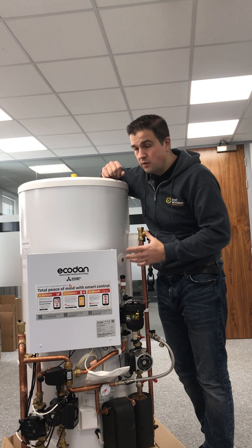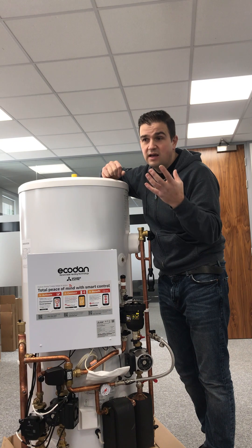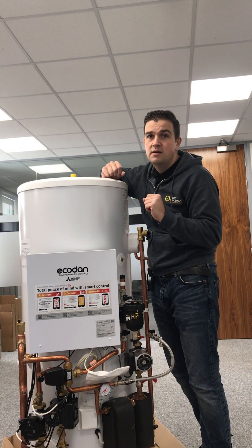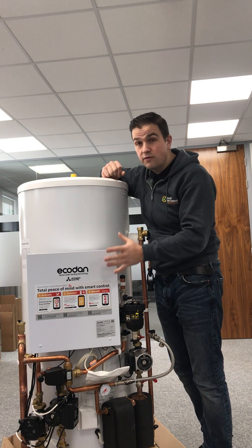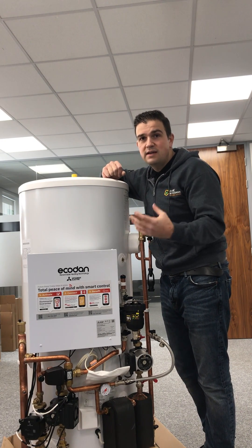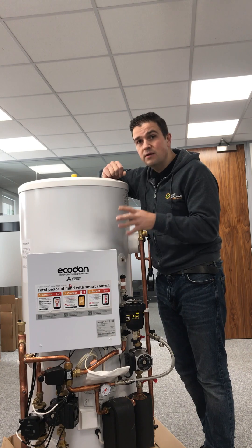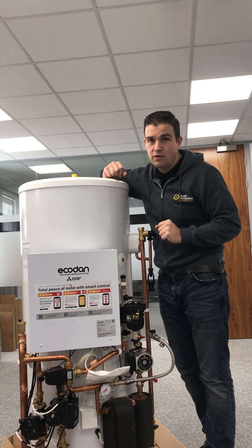These are very versatile as well. You may have loft space at the moment with tanks up in the loft feeding your existing hot water and heating system. These run off mains pressure, so we can get rid of that gravity water feed — those tanks in the loft can be taken away. If you have enough room in your loft, you can actually put these units up into the loft space as well.